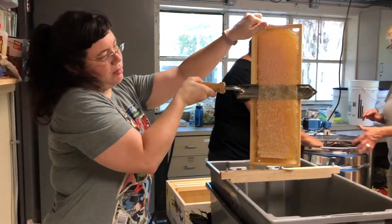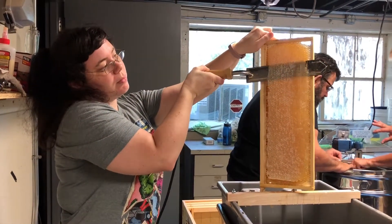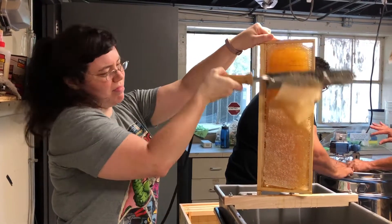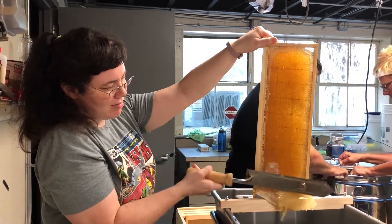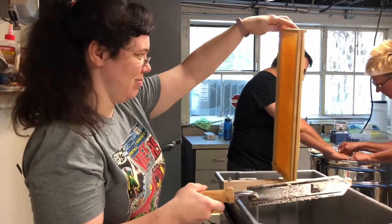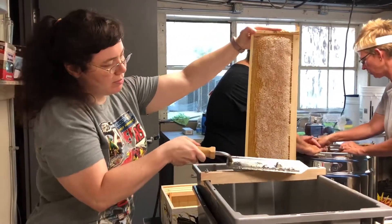In order to get the honey out, we have to cut the caps off. This is Erin's first time and she's doing a fantastic job. We're using a hot knife that just cuts through the wax — the wax falls off and we lose a little honey into the box, but we'll filter that out later. We cut the caps off both sides and then run the frames straight to the extractor.